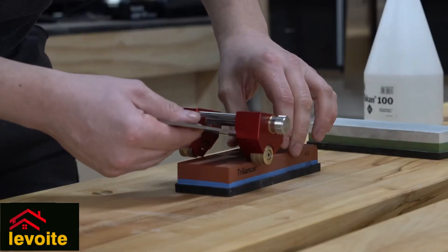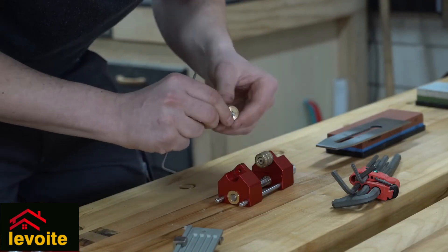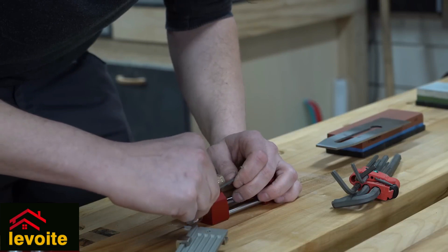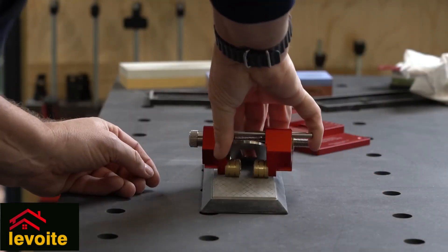When you want to sharpen a very wide chisel or plane blade, the wheels will go outside of the sharpening stone. In that case, we have to place the wheels on the inside. The two wheels together still make it very stable, but when the blade is wider, the stability is less critical.